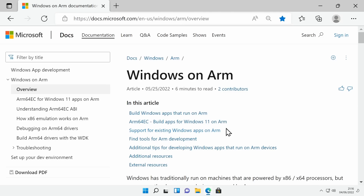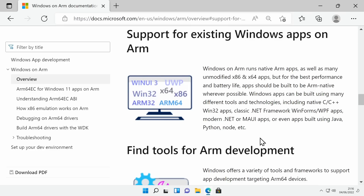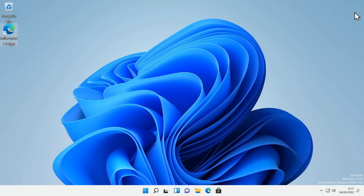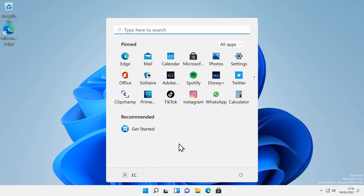Clicking on 'Support for existing Windows apps on ARM' reminds us that Windows on ARM runs native ARM apps as well as many unmodified x86 and x86-64 apps. But to run those x86 and x86-64 apps, Windows has to use emulation. Given that the Pi is already struggling a bit to run Windows 11, performance running emulated x86 apps really isn't going to be that impressive. Even so, it is impressive that this runs at all — a fascinating experiment, although most compatible Linux distros will offer better overall performance.